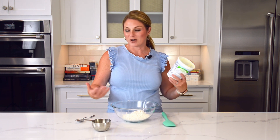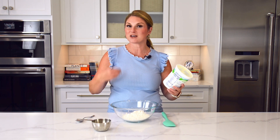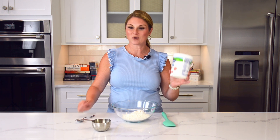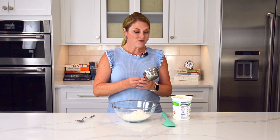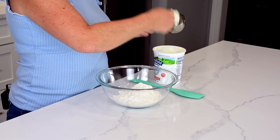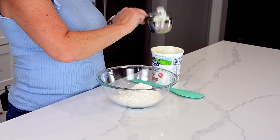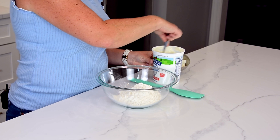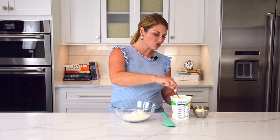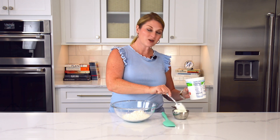But then you need a liquid, and we are not going to use a traditional liquid like water. We're going to use something that has some fat, some body, and also moisture in it — and that is plain Greek yogurt. If you follow Savor Experiments, you know how much I love a good plain Greek yogurt. I use it for everything: instead of sour cream, instead of mayonnaise, in dips, salad dressings, aiolis, all sorts of stuff. And today we are going to use it in dough.